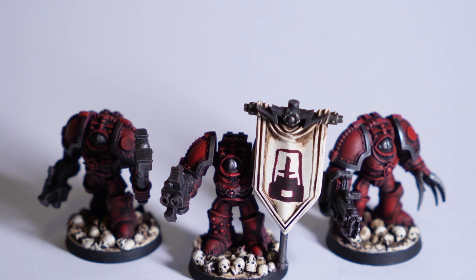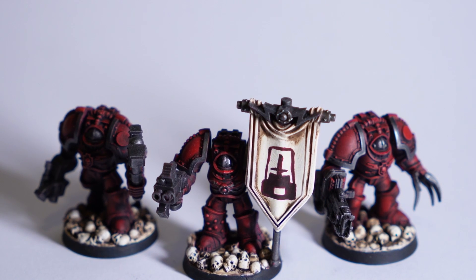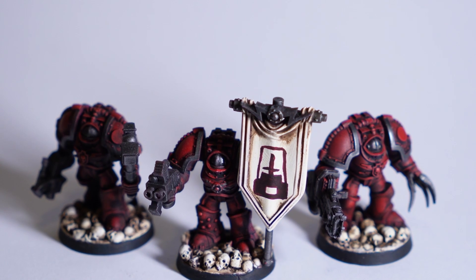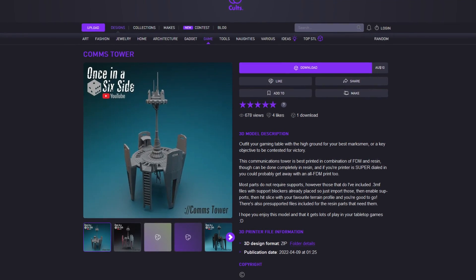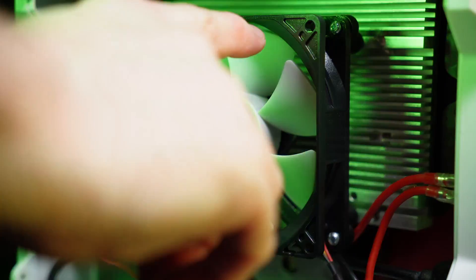That'll do it for this one, hope you found this useful. If you want to help support the channel, head on over to my Colts 3D store where I sell terrain STLs. Every purchase is super appreciated, and I hope you enjoy the models. Thanks for watching and see you again soon!